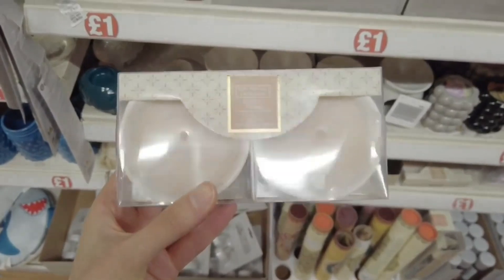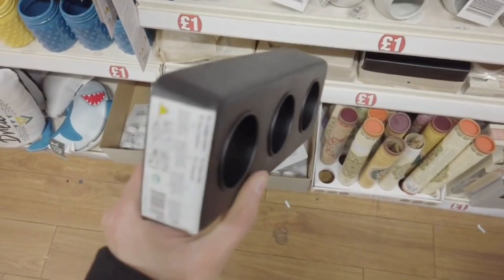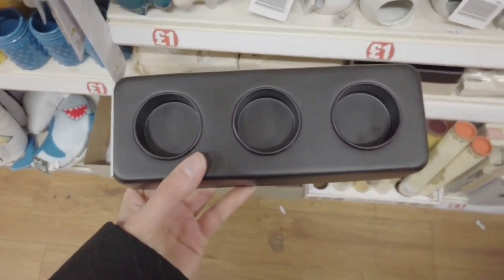Two ceramic bowl with candles in. This is new as well — two light holder.